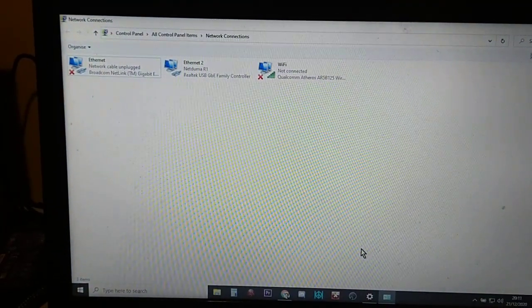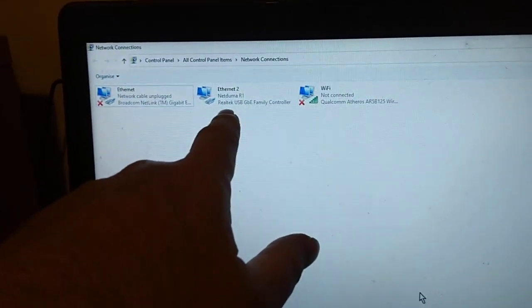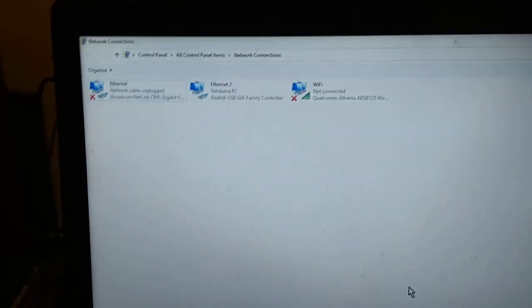I think the reason is that when you use the USB network adapter, it uses a different controller and a different driver, so it doesn't have the problem that the Broadcom adapter has.